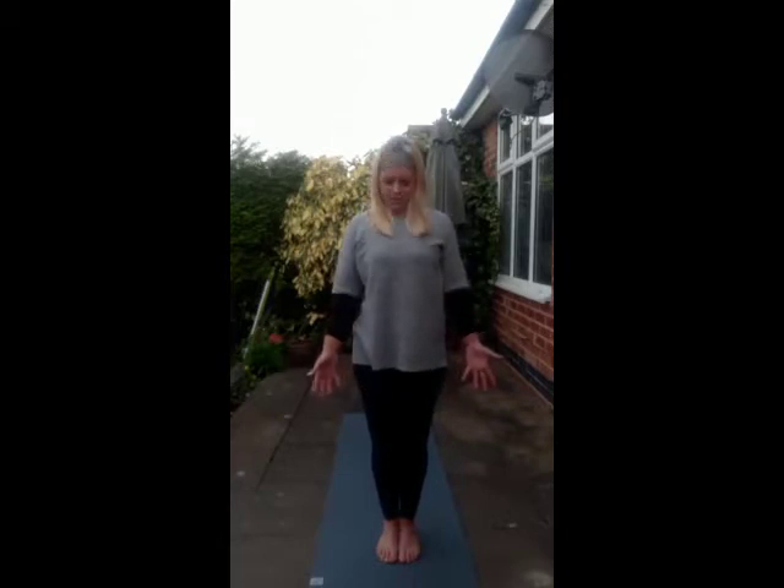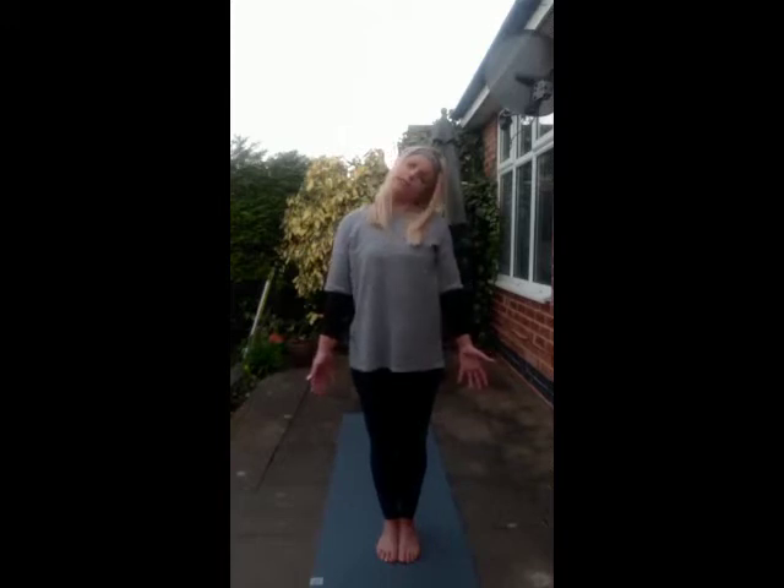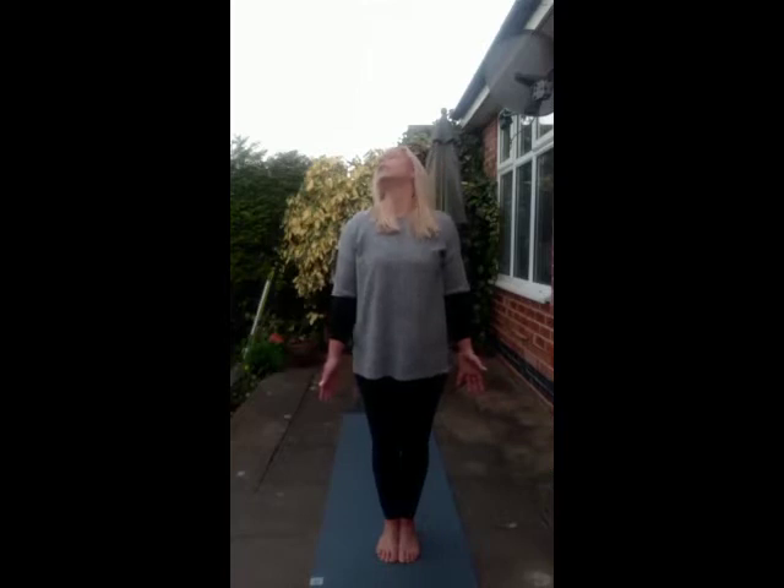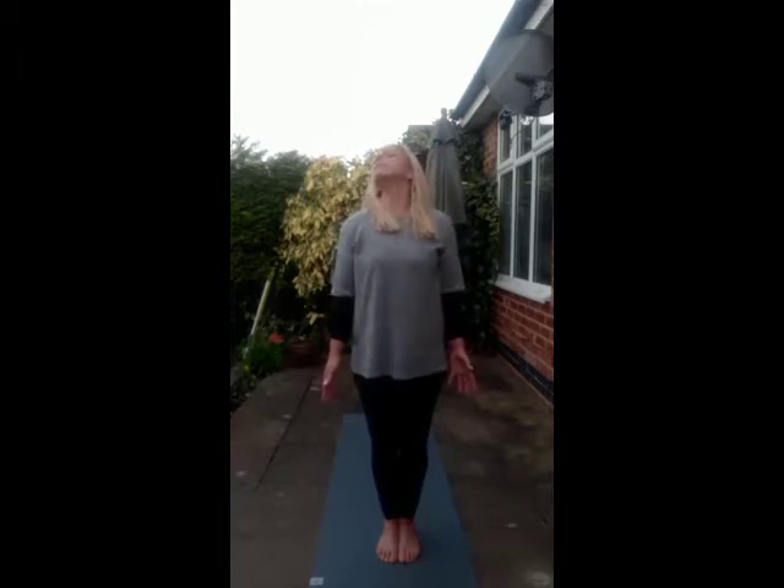Keeping the eyes closed down. Drop chin to chest. Feel the back of the neck lengthen. Taking the head to the left, feeling that stretch down the right hand side of the body. Back to centre and to the right. Going back to centre. Starting to take some rotations. Maybe noticing how tight we are — maybe it feels as if we're tearing velcro, so just be patient here. Use that breath. Two more in this direction, going in the opposite direction. Two more. One more. Coming back to centre.